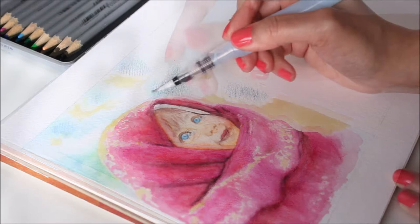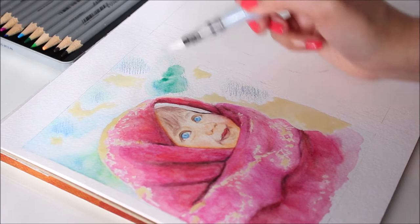You can also get a deep color by wetting the tips of the pencils with a water brush and applying the color directly to the paper.